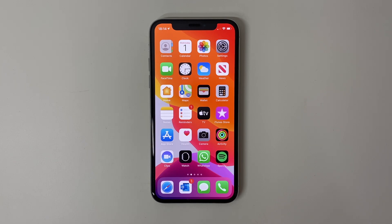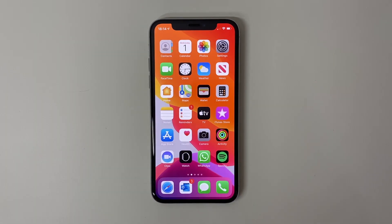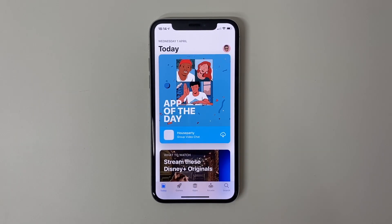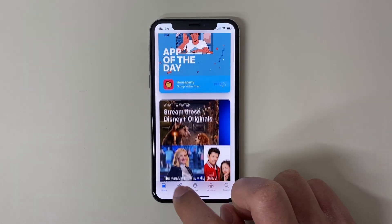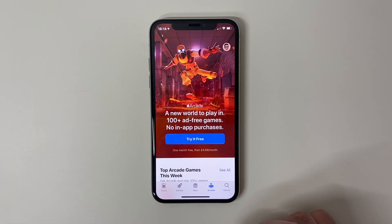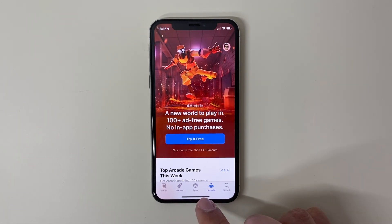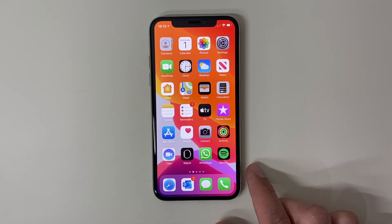If you want to access all of your applications you can just swipe towards the left and you can see them there. When you open an app — for example I'm going to open the App Store — you can go through it, and when you're done, all you have to do to get out of the app is swipe up from the very bottom where the little line is.